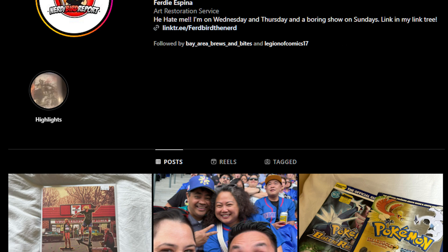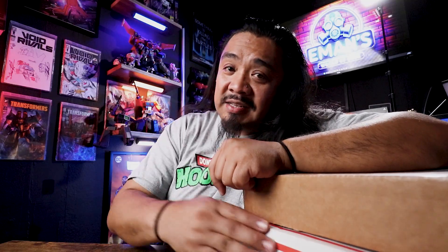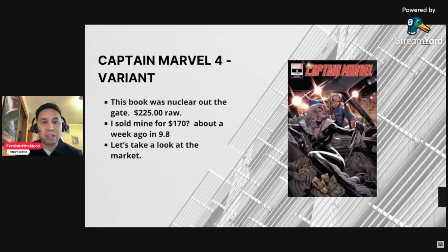One of them is my buddy Birdie, aka Bird Bird the Nerd. If you're not following Bird the Nerd, go ahead and give him a follow on YouTube — he's got a great marketing YouTube channel. If you're into investing or speccing, he's the guy you want to see. Go give him one of your nominations for best spec video because I think he's got some pretty good stuff.